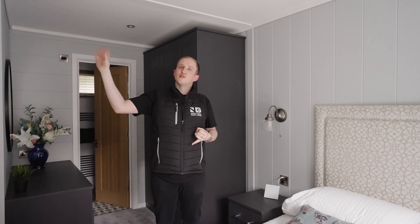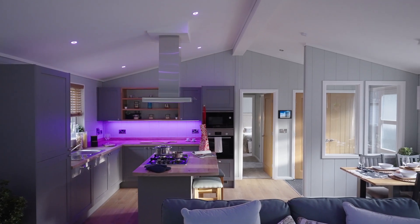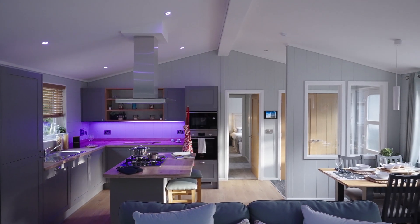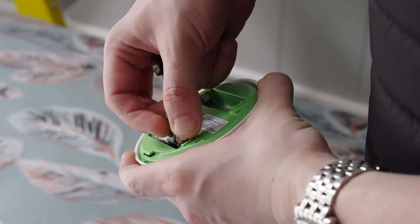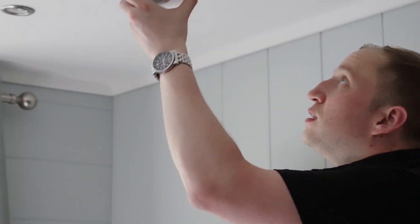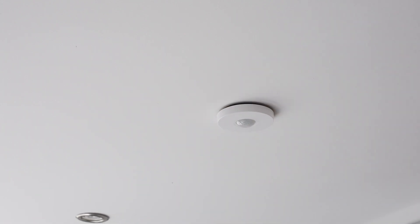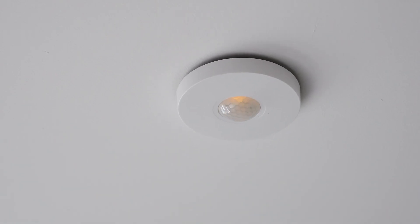We've put dimmed and switched lighting in all the bedrooms, retrofitting that to the existing light fixtures. In the living space, we've got full Luxone RGBW spots for ambient lighting. All of these are driven in every room with presence detectors, and these are multifaceted — the same presence detector will actually work in harmony with the security solution and serve as an alarm sensor as well when the system is armed.